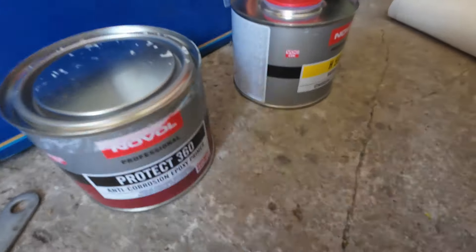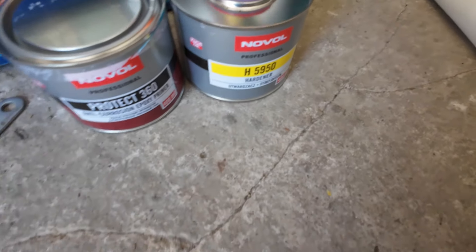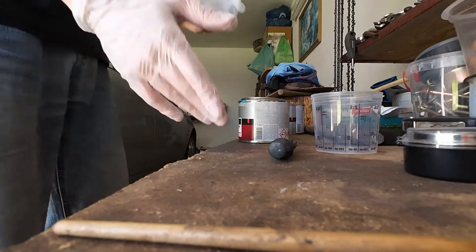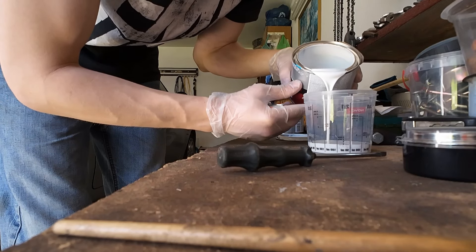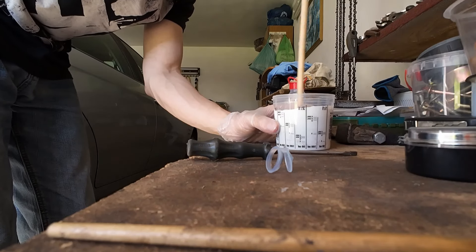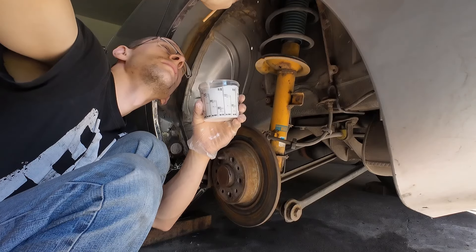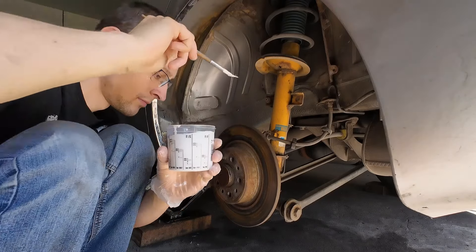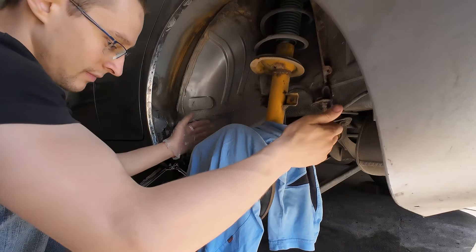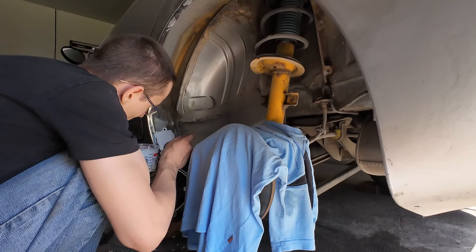As you can see, we have an anti-corrosion epoxy primer and the hardener for it. I will mix it in the proportion of four to one. Got some gloves. You have to bear with me — or just roast me in the comments for how badly I'm doing this.